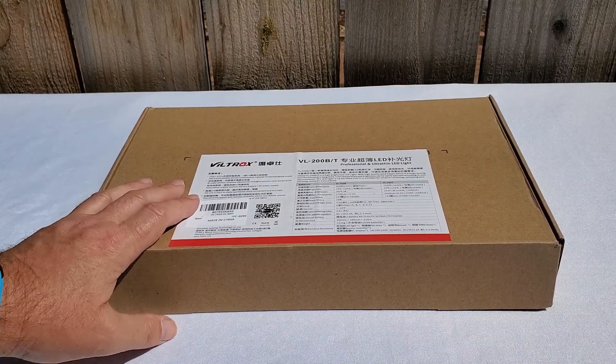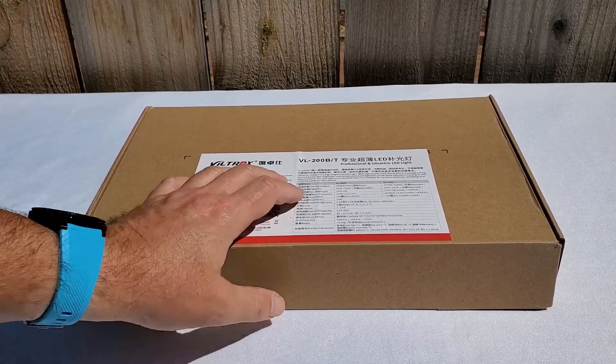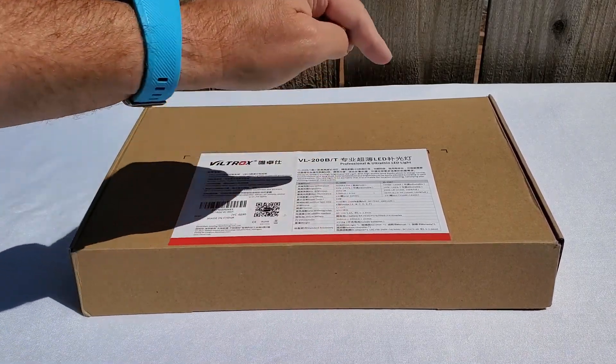Here it is — the Viltrox professional, ultra light, ultra thin LED lights.